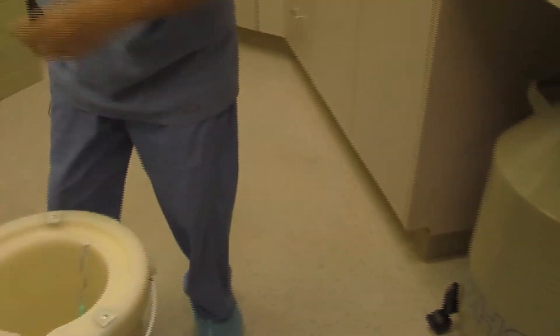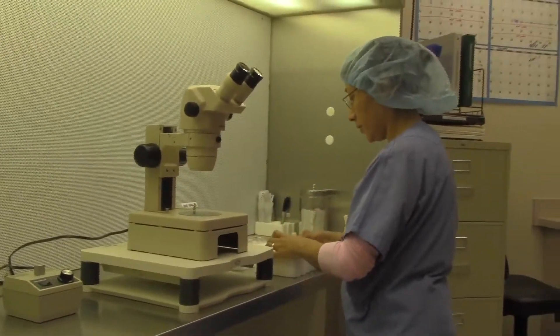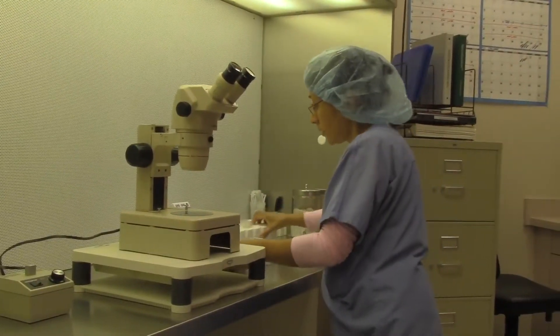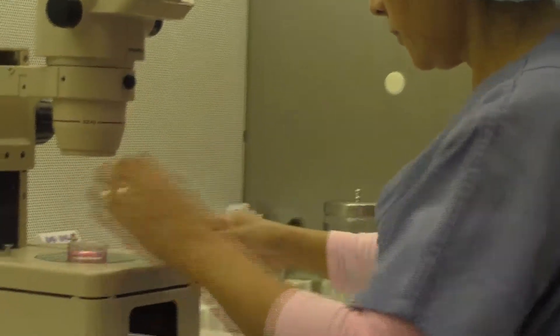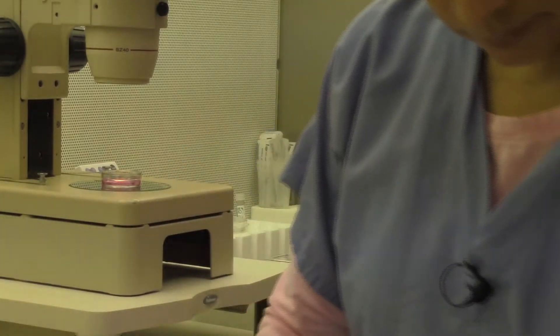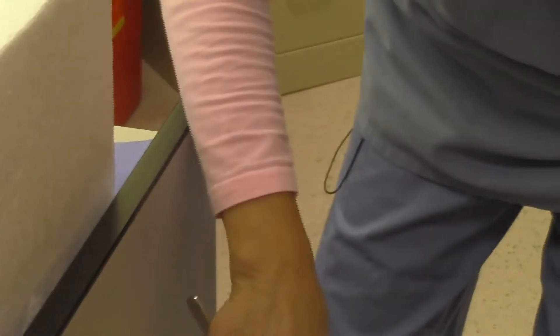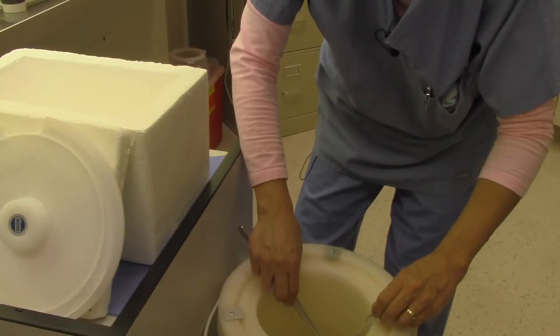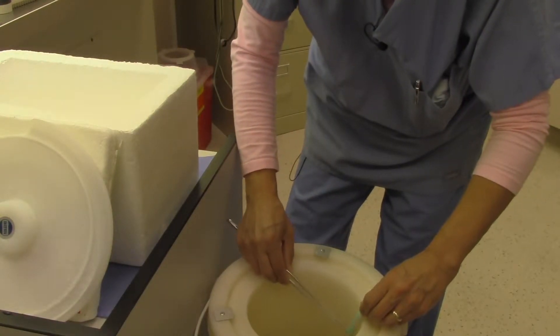The thawing process is a little bit different but just as important as the freezing process. It is a total of seven steps. We double-check the patient's name versus the patient being thawed, and double-check the straw when we pull it out — confirming the proper patient's name, social security number, or the egg donor being used for the patient.